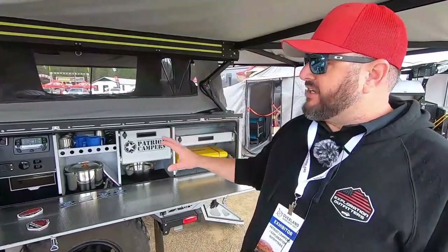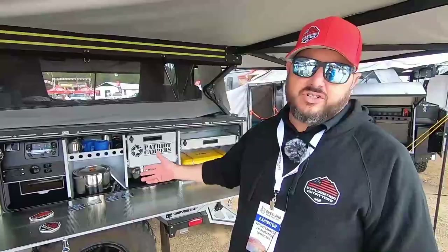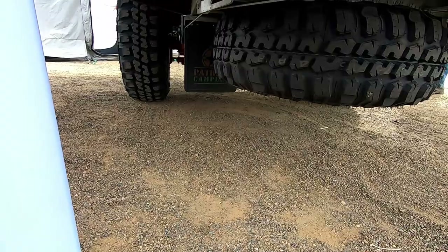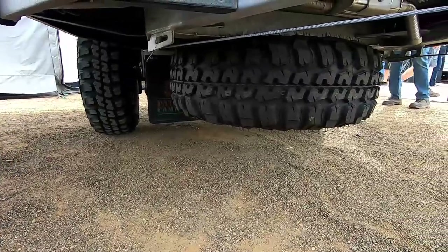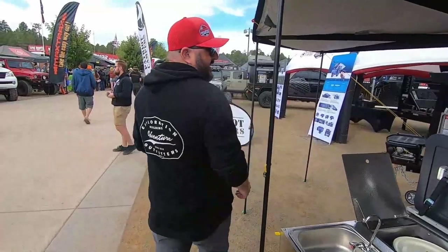This is an early edition trailer so there are going to be a few modifications to newer versions that come out, but they're minor and all to the positive. If we head around to the front, we'll look at what a lot of us refer to as the man cave.